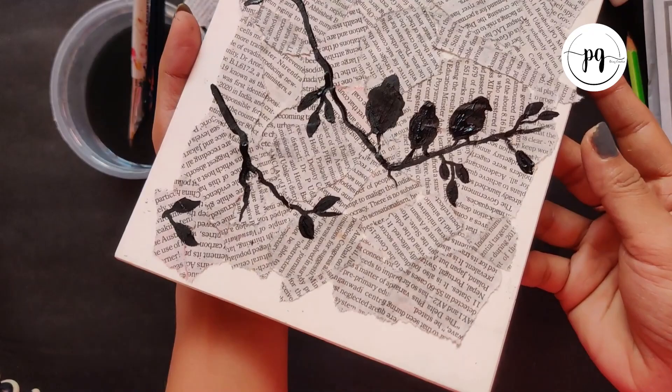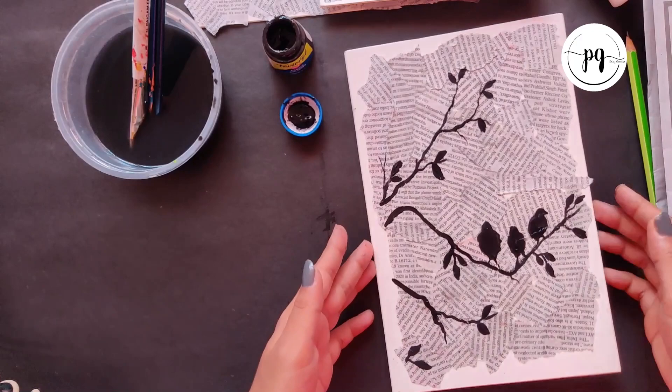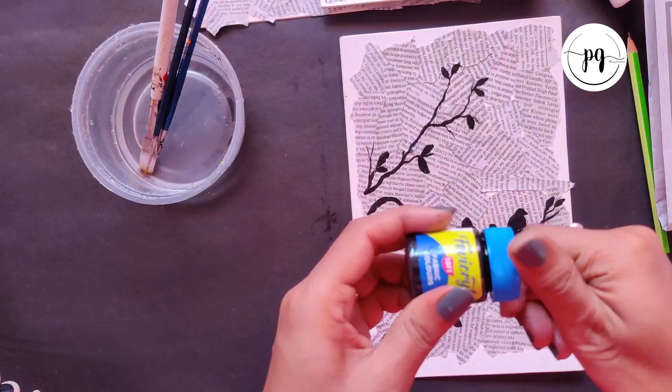So here is the look — this is in black and white, I am trying to show you. Now I will be cleaning my water, bringing some fresh water, and giving goodbye to my black acrylic.